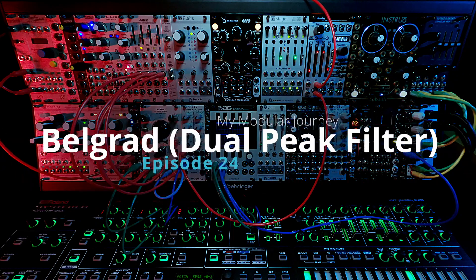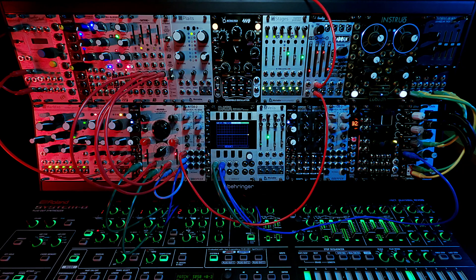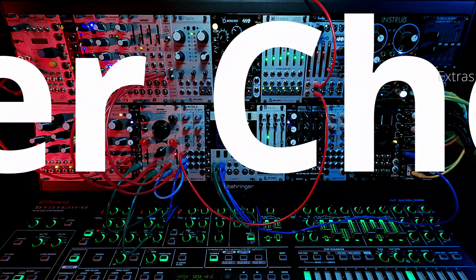So that's it for Episode 24 and the Chaos Devices Belgrad Dual Peak Multi-Mode State Variable Filter. Coming up next: the Expert Sleepers Disting Mark IV. Stay tuned for that.